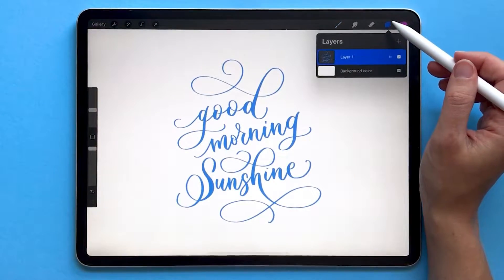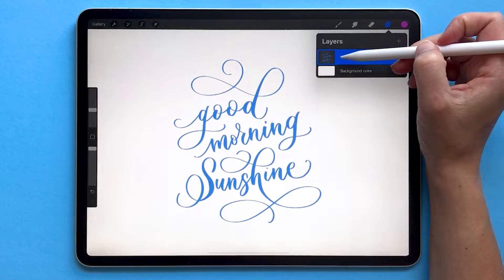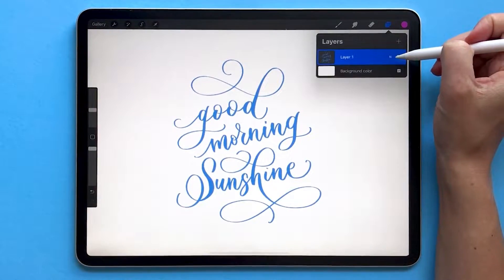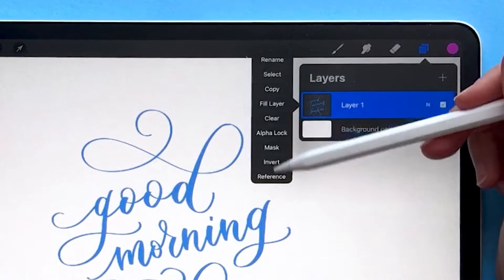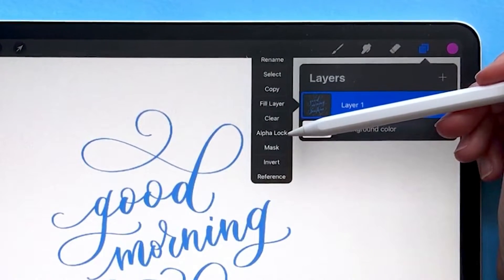Then go to your layers menu and find the layer that has what you want to recolor on it. For me I only have one layer in this project — it's layer number one. Tap on that layer name, and from the pop-out menu you'll see Alpha Lock. Choose Alpha Lock.